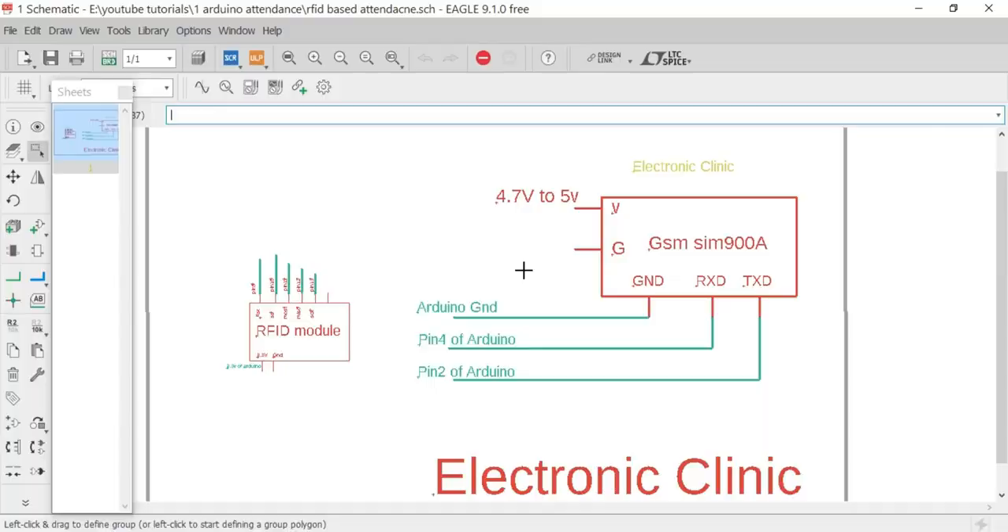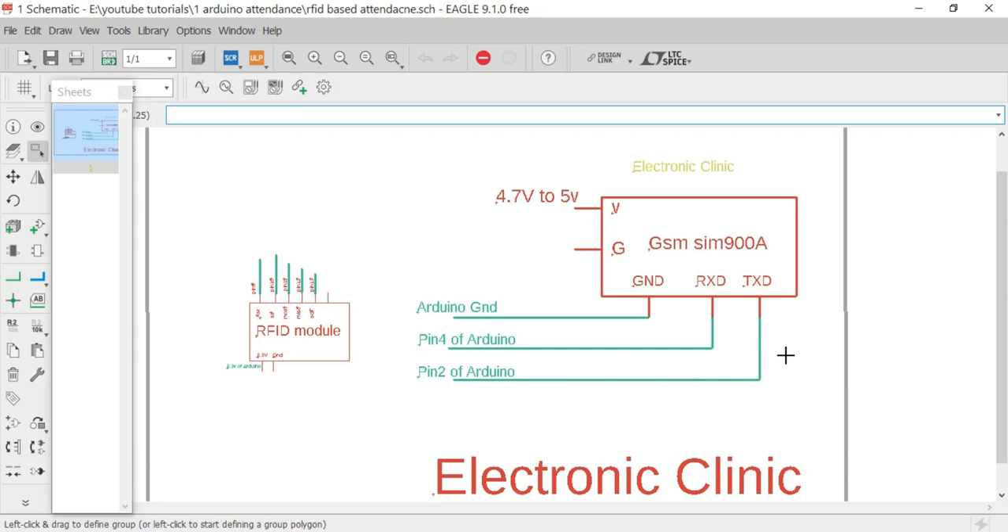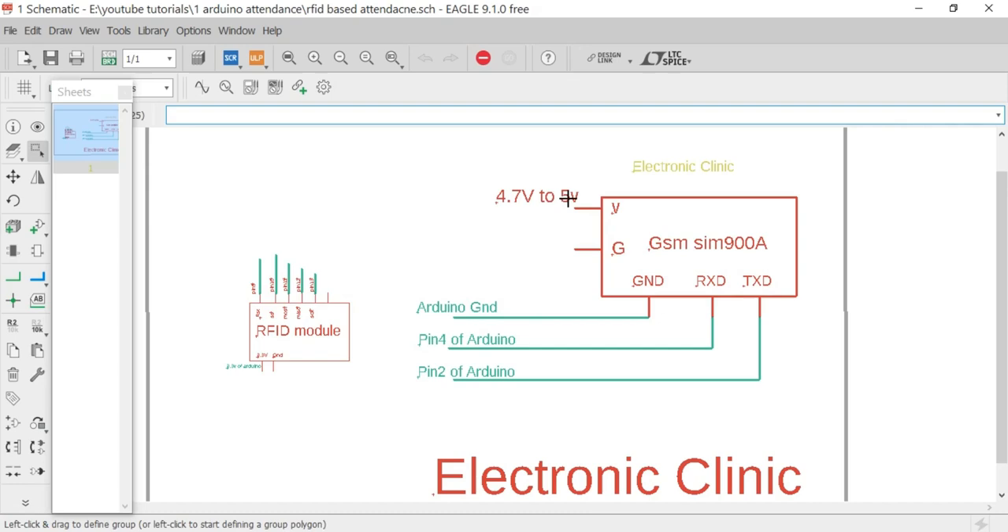The GSM SIM900A module communicates with Arduino using serial communication, so we have to define pins for the TX and RX of the GSM module. Arduino's default serial port on pins 0 and 1 will be used for communication between the graphical user interface application and Arduino. To also connect the GSM module, we can define multiple serial ports using the Software Serial library. TX of the SIM900A is connected with pin 2 of Arduino, and RX is connected with pin 4. A power supply of 4.7V to 5V is connected with the SIM900A.